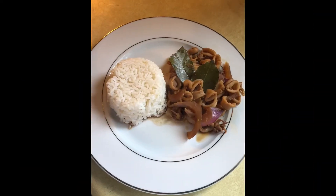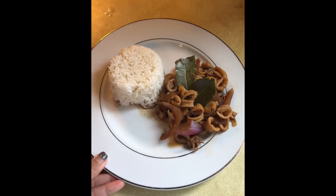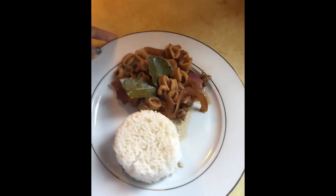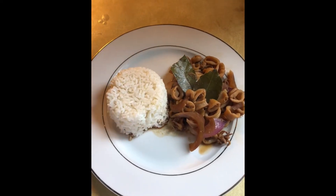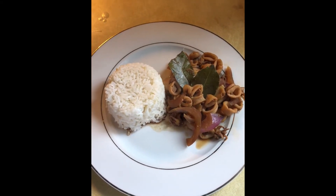Here it is guys — this is the one I just cooked. It's pusit adobo, also called squid adobo. Don't forget to subscribe and give me a thumbs up if you like this video. Thank you so much, and I'll see you soon!